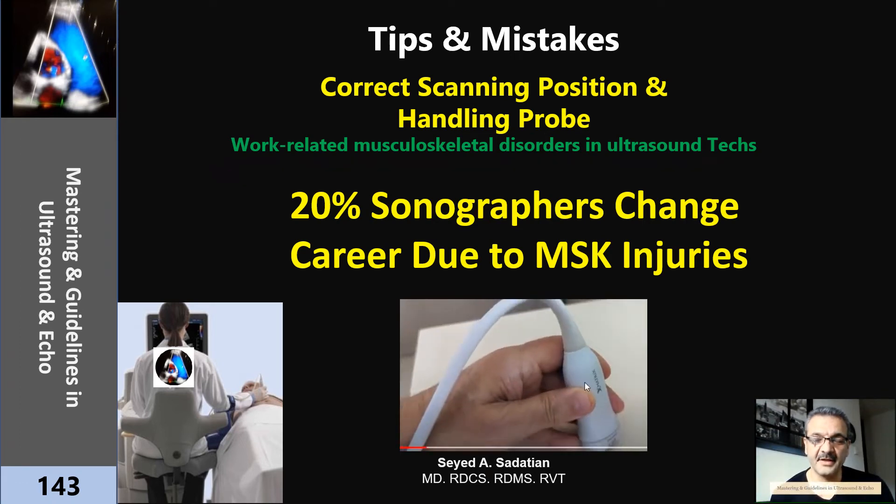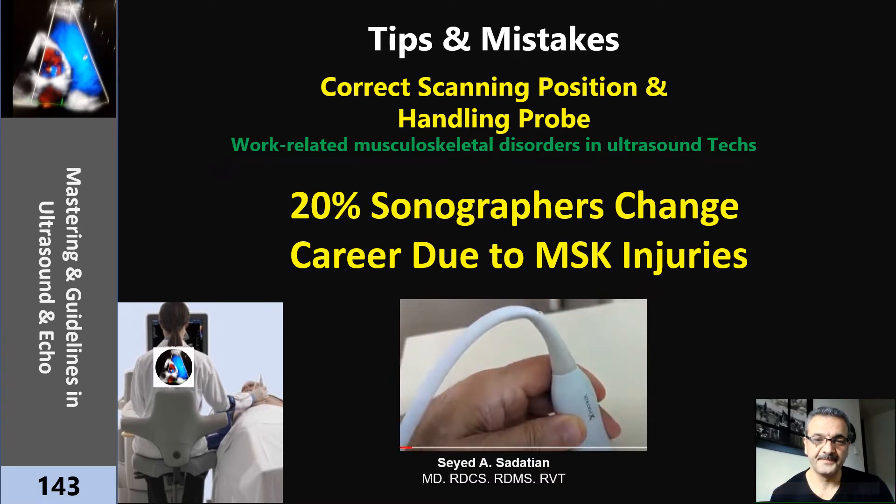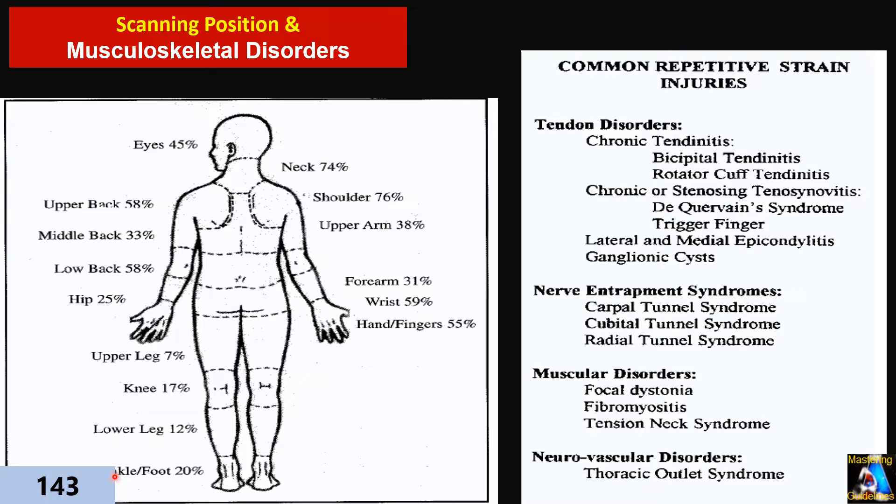Welcome to Mastering Guidelines in Ultrasound and ECHO. Here I have another important lecture about musculoskeletal injuries in the ultrasound tech. Unfortunately, over 80 to 90% of ultrasound techs who have been working for many years — five years at least — have had some kind of musculoskeletal disorder and pain. Among them, 20% is severe and caused them to quit their job and career. Fortunately, almost all of them are preventable if we just follow some rules.